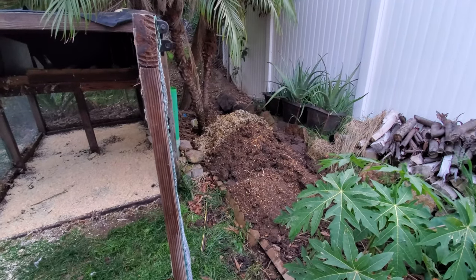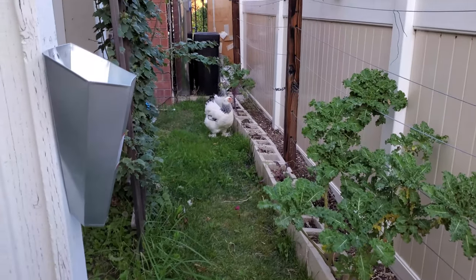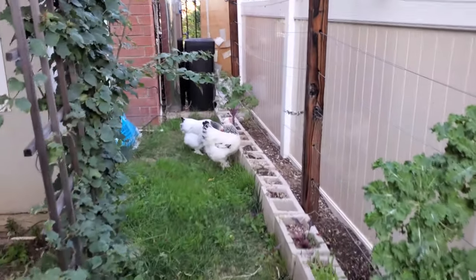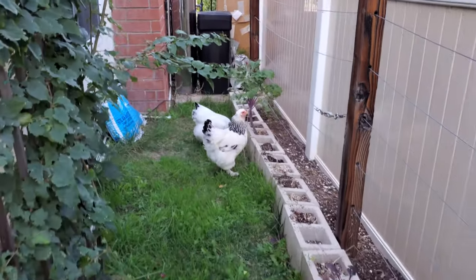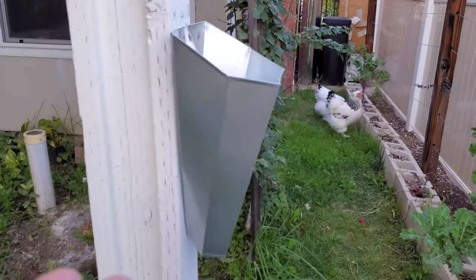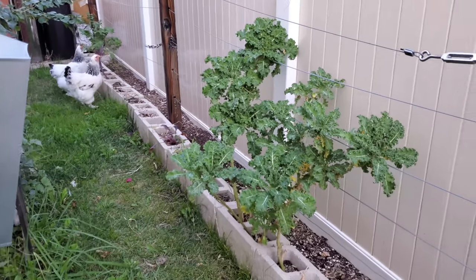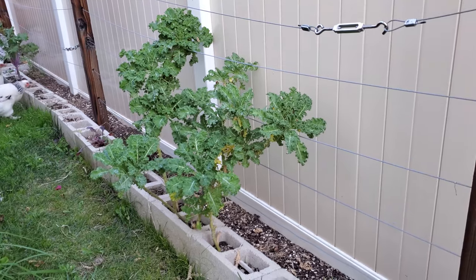Anyway, back to your regularly scheduled program! So you saw me letting the chickens out - this is one of the casualties right here of letting the chickens out. I'll show you why I'm not too upset, because the more nutritious they are - this is the chicken harvester - they will eventually make it into my family too.